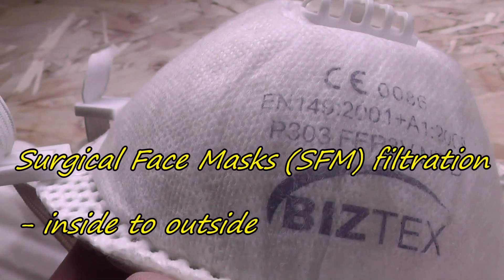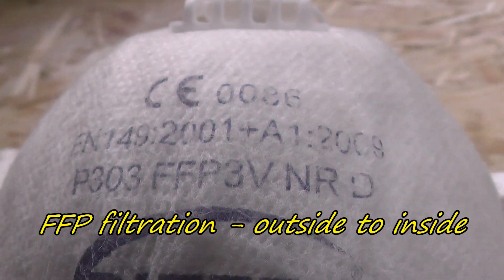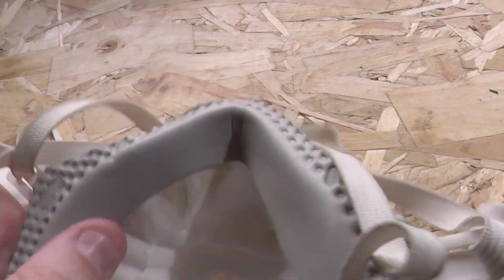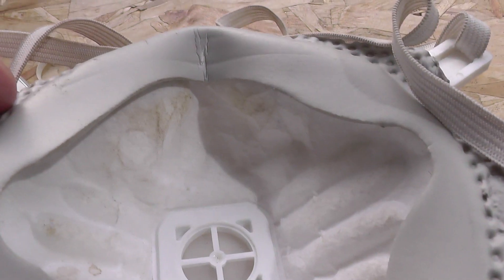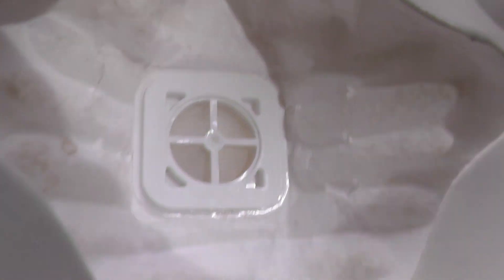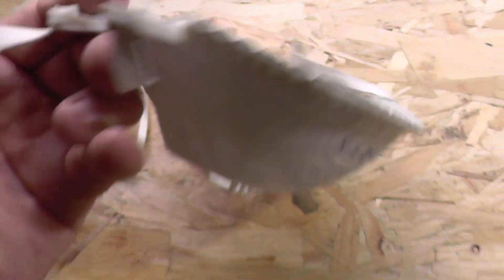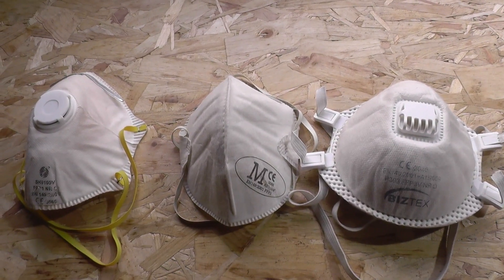An important difference between surgical masks and FFP respirators is how they're tested. The filtration efficiency of a surgical mask is tested from the inside outwards, whereas FFP respirators are tested from the outside inwards. Surgical masks can be either fluid resistant or not — if they're fluid resistant they offer far more protection against contaminated water droplets. Like respirators, surgical masks are only effective if worn consistently and properly. If you're repeatedly adjusting them or touching your face, you expose yourself to hazardous contaminants or a virus — and you may also expose others to a respiratory illness you might already have.